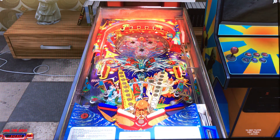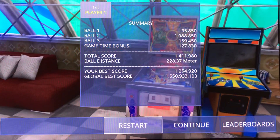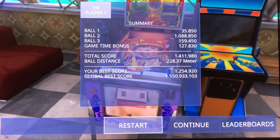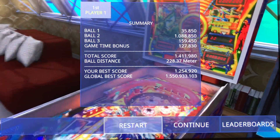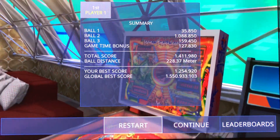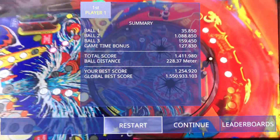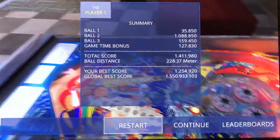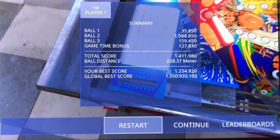The fun factor is definitely there. I think this is a table you can play for a long period of time. The high score is around 1.5 billion, so you've got to rack up quite a bit of points. The flipper gap is not too bad either — it's actually very small. Your main ball drains are going to come from the left and right sides through the rollovers behind the drop targets. The middle flippers are not that wide — I just double-flipped and caught it — so that lets you play longer and keeps you drawn in.